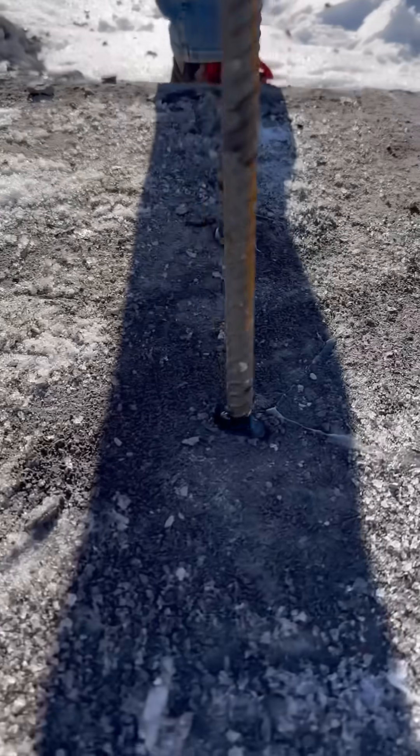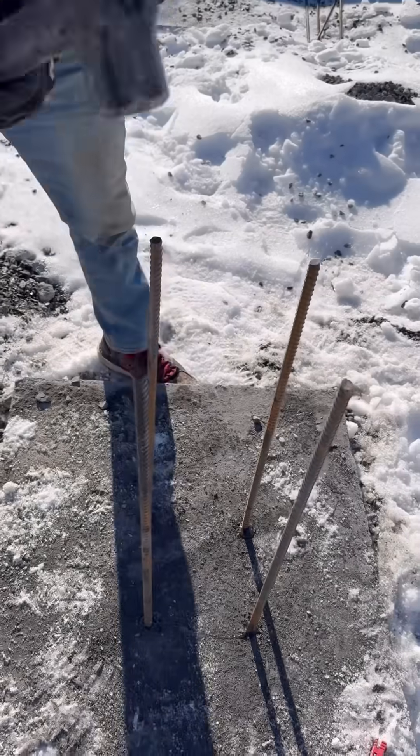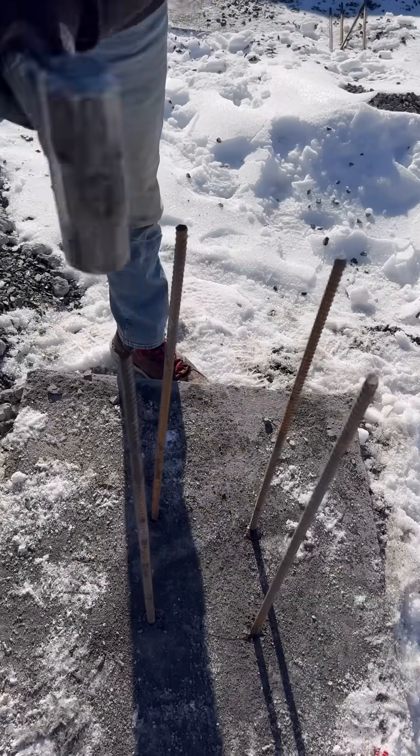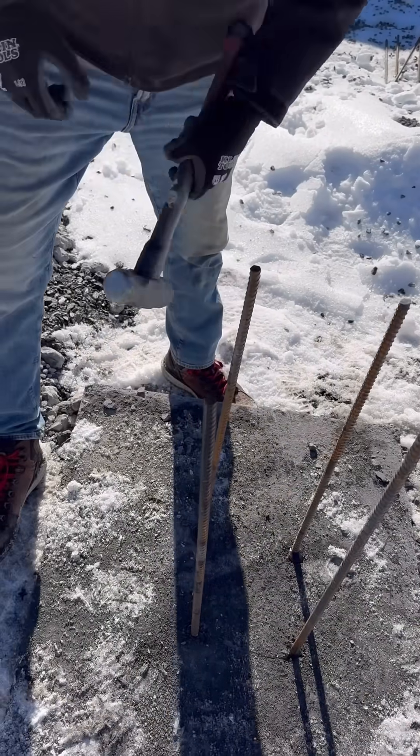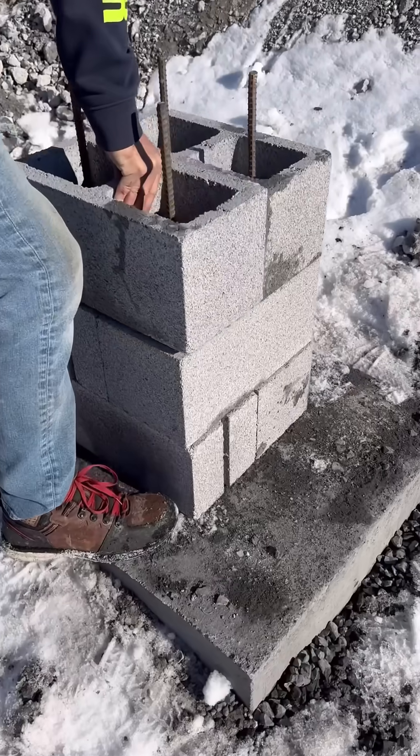They will ensure that the garage floor doesn't settle. You can see here I'm doweling in half-inch rebar into the footing with some epoxy. Some people like to use sonotubes for these piers, but I like to dry stack 8-inch cinder block to make mine. I stack two together and then turn directions and stack two more on top, alternating as I go.